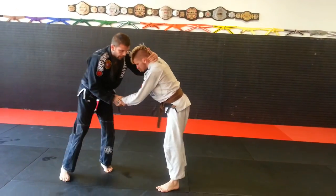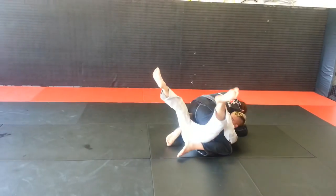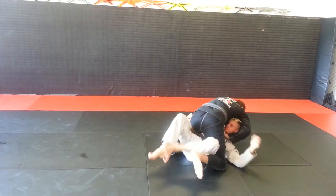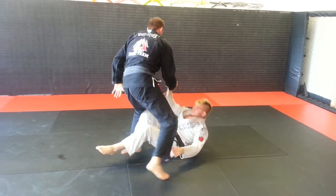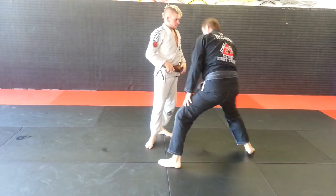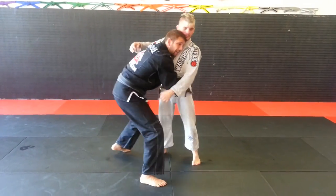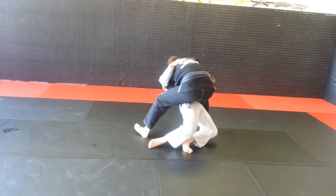Again: collar tie and wrist control, I pocket, step in and advance, then pull right into the mount, cross the ankles. Notice that second leg comes over like I'm trying to clear his whole leg — very similar to a body lock when you're coming around and taking him into the mount. I look at it the same way.